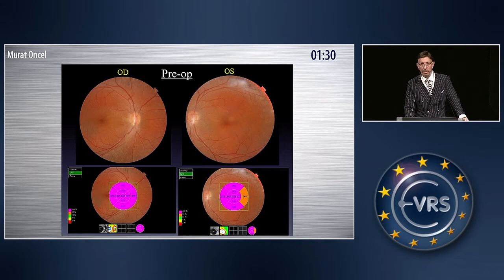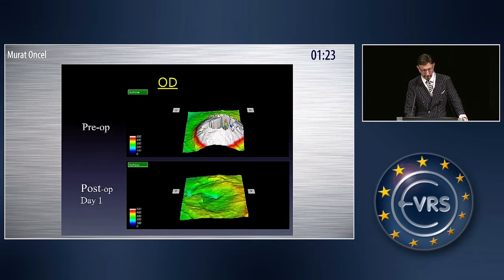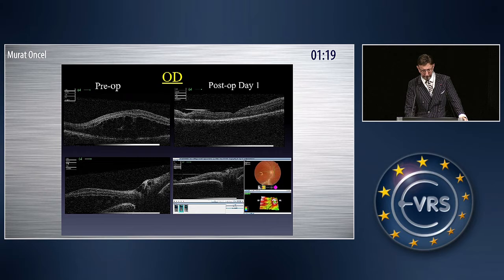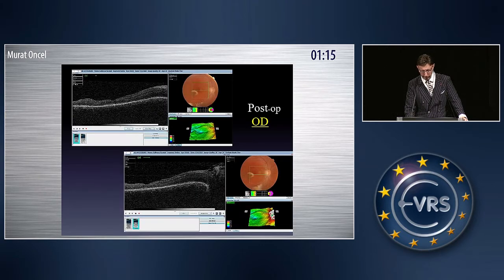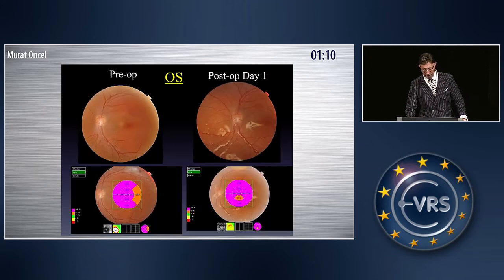This is a patient with bilateral optic disc pits with macular detachment. Here you see the pre-op and post-op day one with heavy silicone oil. At post-op day one, the macular detachment is totally flat. There is no subretinal fluid in the OCT as you see here — this is the right eye. And here you see the inverted ILM flap covering the optic disc pit, closing the optic pit.